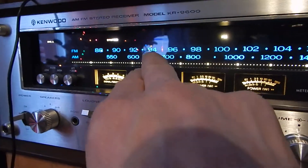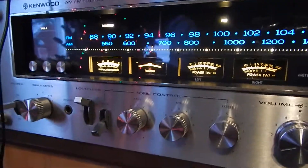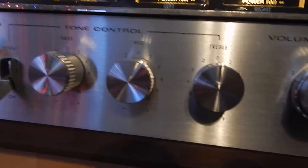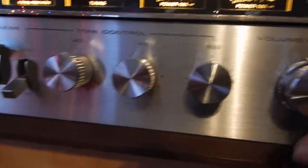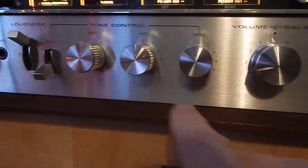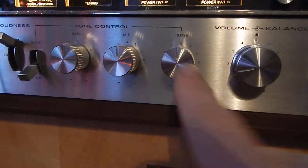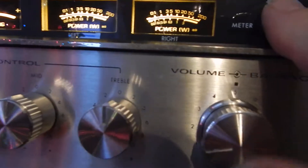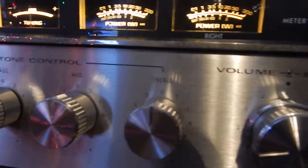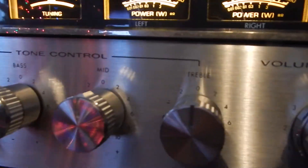When you kick it over to auxiliary or something, that little indicator light there turns off. On your bigger receivers you have bass, mid, and treble — all three — and you have different ranges for your watt meters there if you want to turn them on. I'm going to turn it up here a little bit.